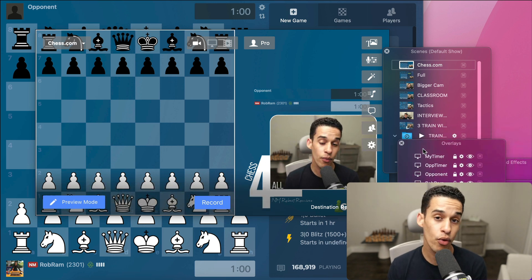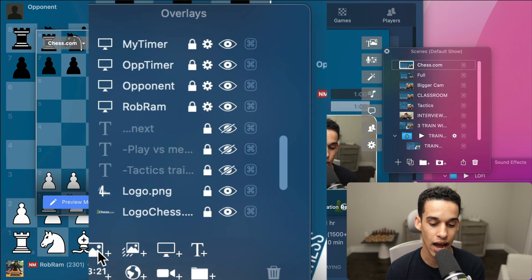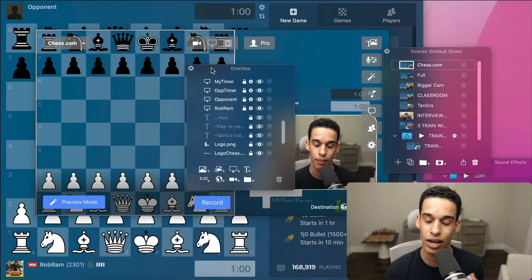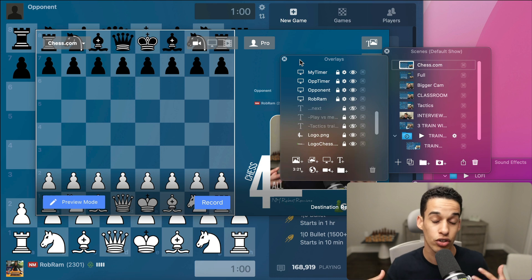Each one of these scenes has little items you can play around with. If I bring this up you can see the different items I put on this specific scene — my timer from a little screen share, my opponent's timer, my username, the logo, and so on. All of these things you add up very simply. Here you add pictures, here you add screen share, text, and so on. I'm leaving links to the videos I used to learn this — at the beginning it seemed overwhelming but this guy does a great job breaking it all down.